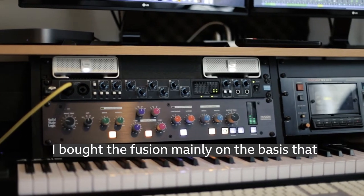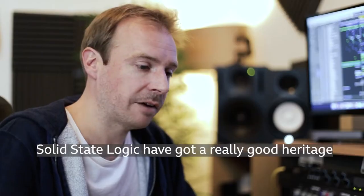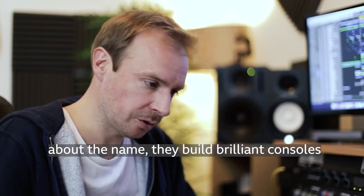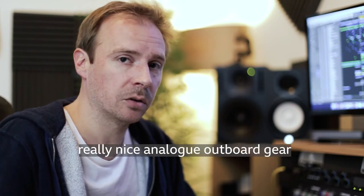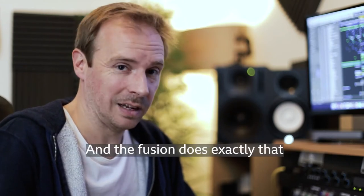I bought the Fusion mainly on the basis that Solid State Logic have got a really good heritage. They build brilliant consoles and I wanted some really nice analog outboard gear to help with the final mix processing. And the Fusion does exactly that.